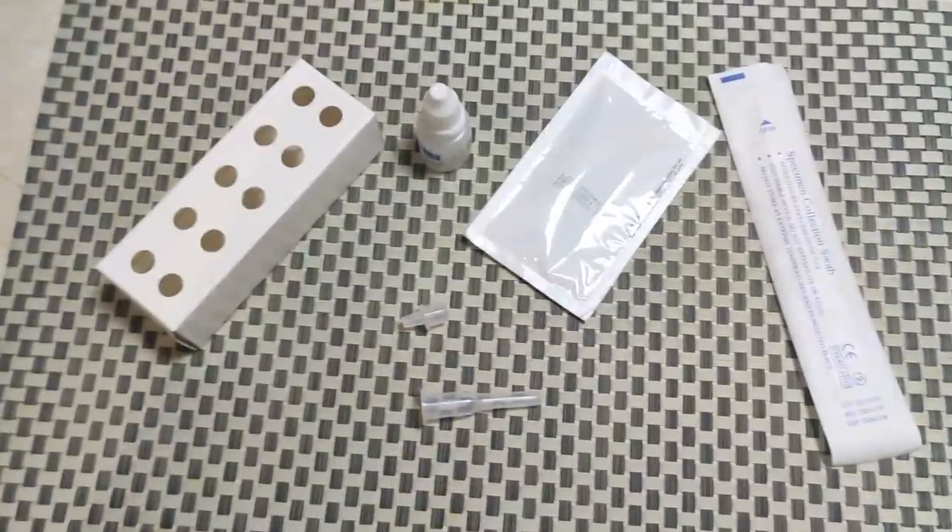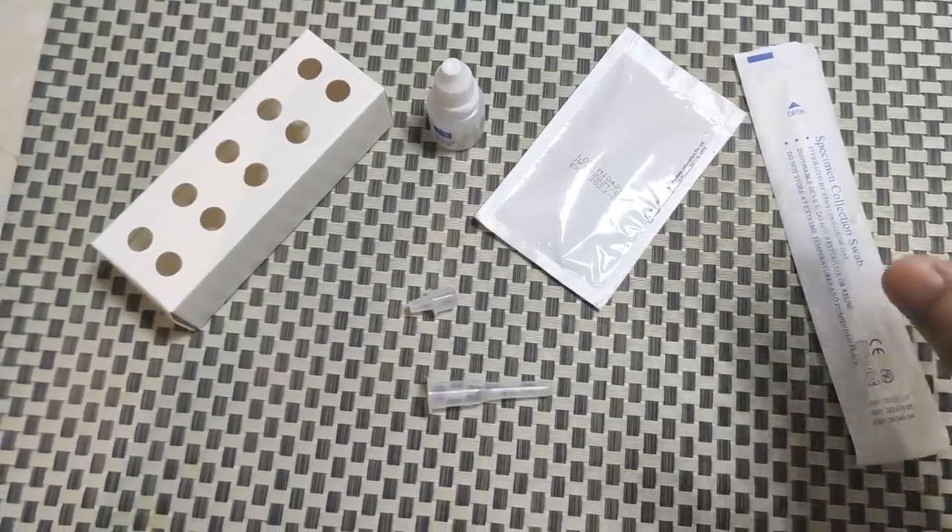This is one particular test strip and I am going to show you what is inside. I recently got the box and I am going to show you what is inside and also how to test it yourself. Follow the steps and I will also show you the results. Here we have everything that is needed for one sample testing.